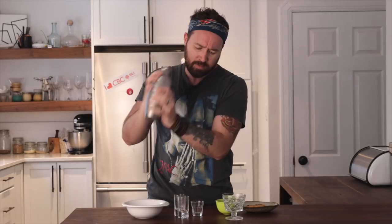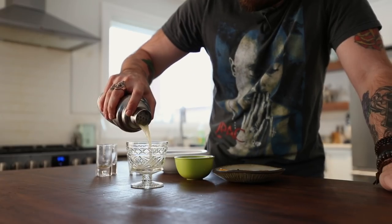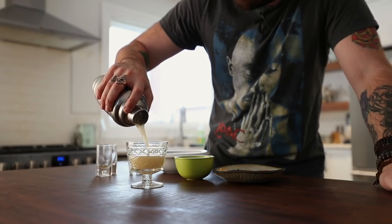Make sure the shaker is on there nice and tight and Tom Cruise in Cocktail style — just go to town. Get a good workout on there, it's good for the forearms. Mostly it makes sure that the cocktail is chilled through without being diluted by melting ice water, and you want that egg white to get all frothy.